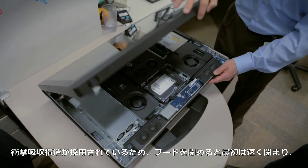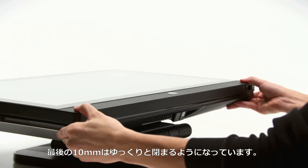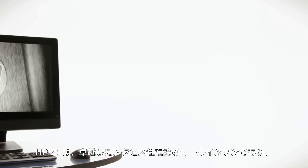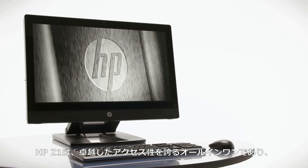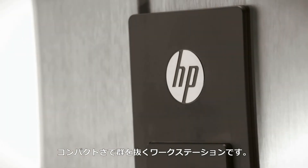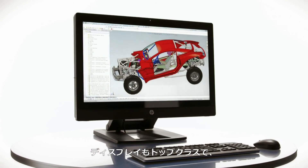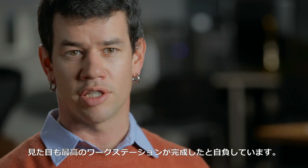They actually have a shock absorber so that when you close it, it closes real fast, but for the last 10 millimeters, it closes real slow. It's beautiful. It's going to provide users unparalleled accessibility in an all-in-one and unparalleled compactness in the workstation. It's going to be one of the best displays available, and frankly, it's going to be the best looking workstation we've put together yet.